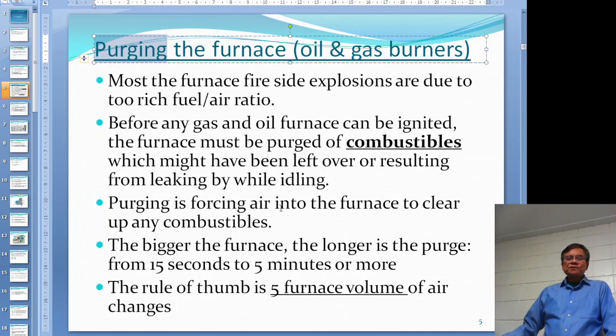The definition of purging is to force a large amount of air into the furnace and get rid of all the combustibles. You pour lots of air in there so that the combustibles will go up the chimney, and whatever is left in your furnace is just regular air.